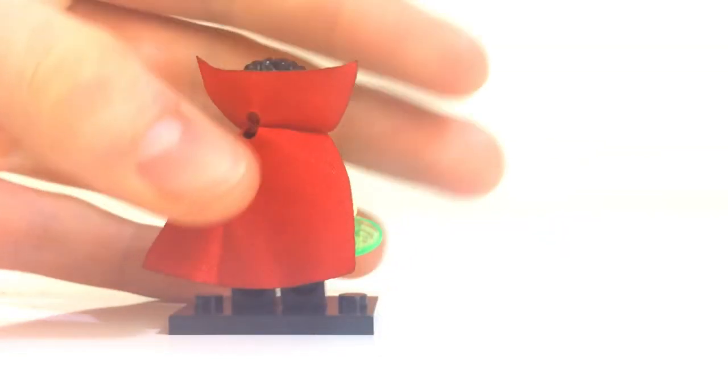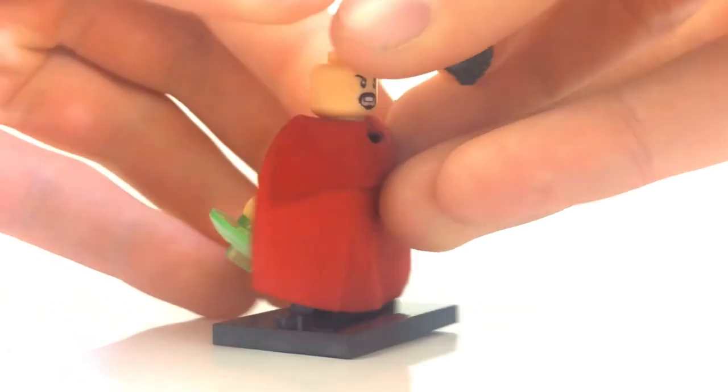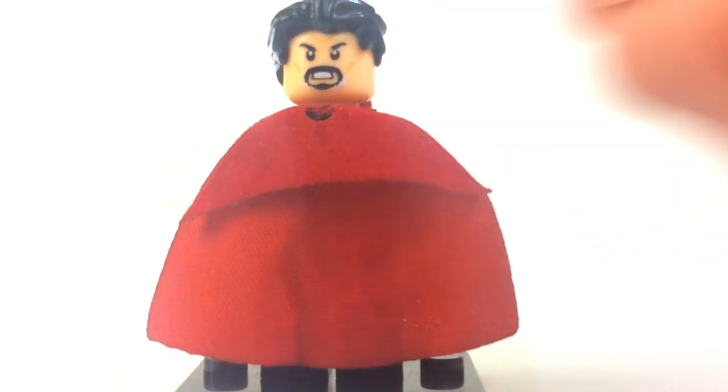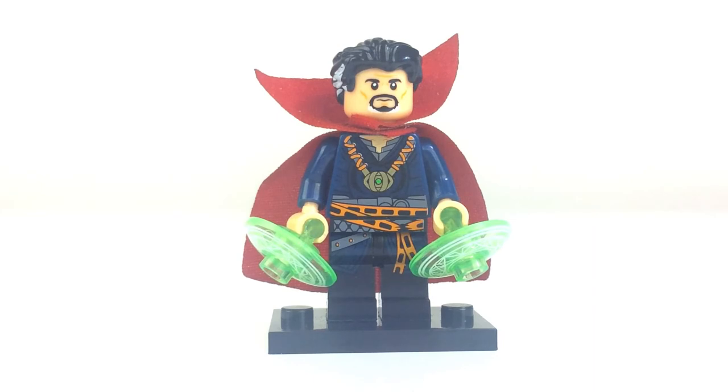The back printing is pretty good. Most disappointingly, his double-sided face is scratched on the eye, and the face is kind of misprinted — it's a little bit higher than it should be. I can fix that by just using a Jack Sparrow head. You can see the difference between the two skin tones — it's a bit more yellow, like a yellowish tinge — and I think that's because of the plastic used. That's why these figures are cheaper. This figure goes for around $2 to $3 in Australia, which is extremely cheap considering he's exclusive to the Sanctum Sanctorum Infinity War set, which is an expensive set.